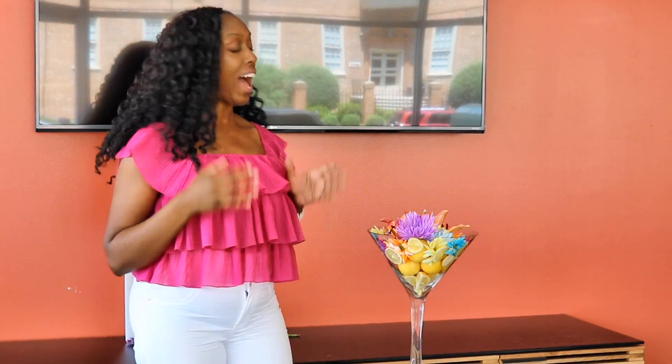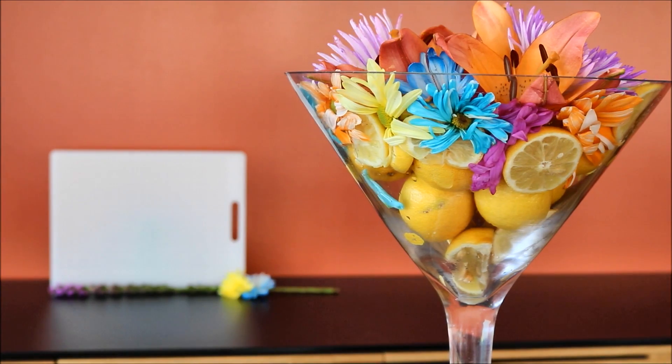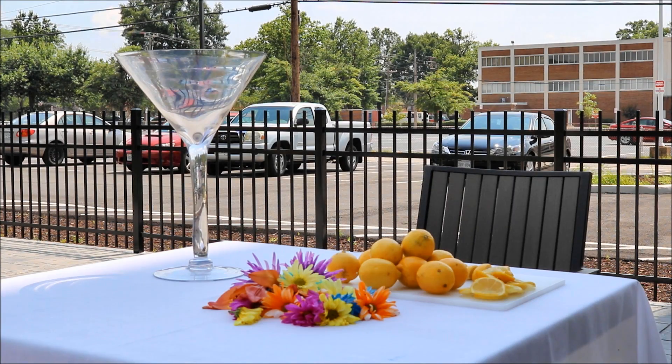So today I'm going to be showing you how to make a great summer centerpiece using lemons and flowers. I love the idea of using lemons for summer centerpieces because who doesn't love lemonade? So here you have it, a beautiful summer centerpiece. Let's get started with what you're going to need.